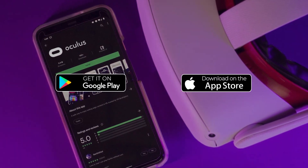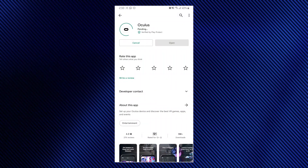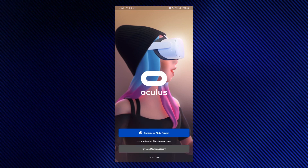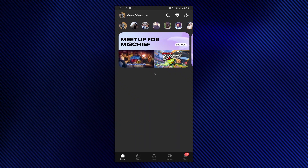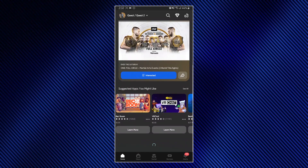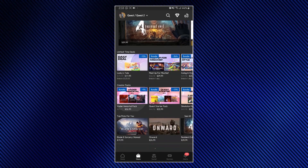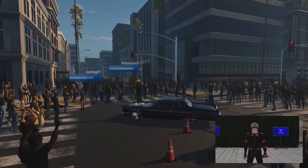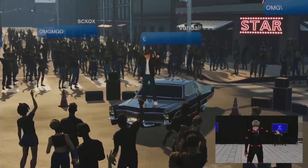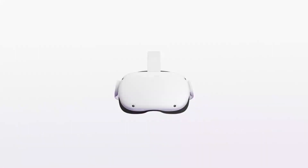To set up your Oculus Quest 2, you need to download the Oculus application from the Google Play Store or Apple App Store. The app is only required for the first setup, but it's quite useful — you can browse the store, download apps to your headset even when it's turned off, stay in touch with friends, and even book virtual concerts. At the time of the concert, you simply launch the Venues app on the Oculus Quest 2 and head inside.